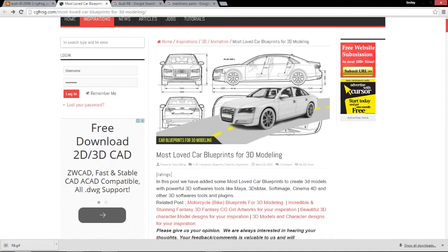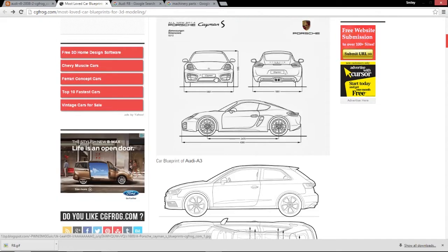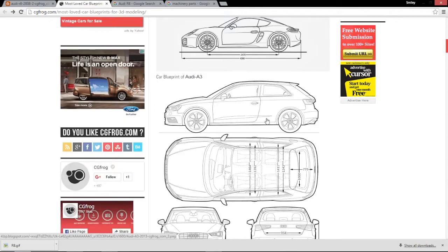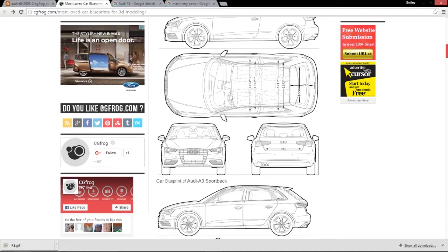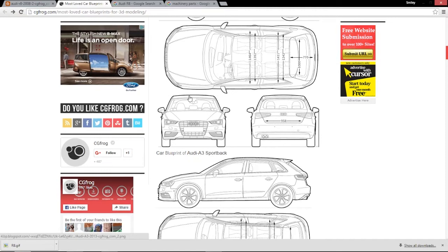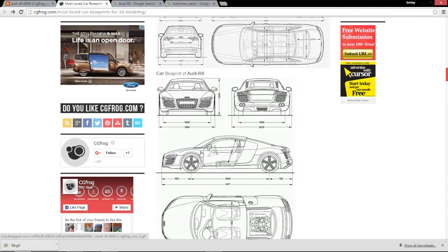There's a thread or article on CGFrog — I'll link it in the description — where you can get very nice, beautiful car blueprints. You want something where you can see the front, the side, and the top. Preferably the front, side, and top — you don't really need the back. You get the side view, the top view, the front view. It doesn't matter where they are in the picture as long as they're there and in scale. I actually downloaded the Audi R8. You don't need the measurements or anything, just as long as it has the line work and it's accurate. It does have to be accurate, otherwise you're going to be doing a lot of guesswork.